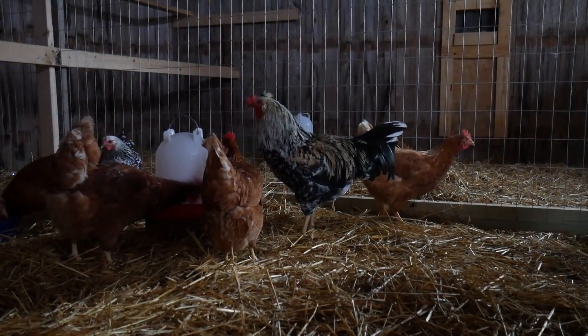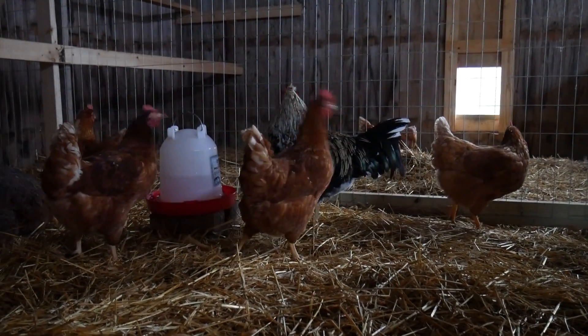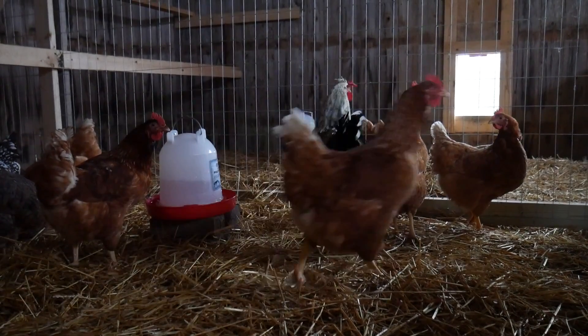Some people suggest merging flocks at night time when they're calm and on the roost, but that's not always a good idea because when they wake up they can still start fighting. I think the best thing to do is wait until the morning and join them then when you can keep an eye on them and make sure they're going to be okay with each other.